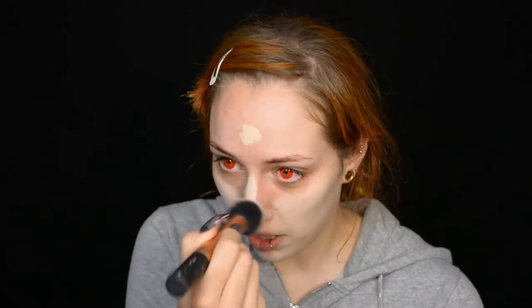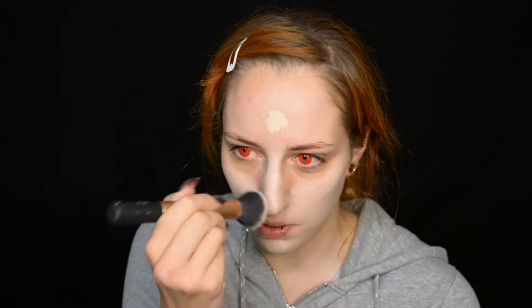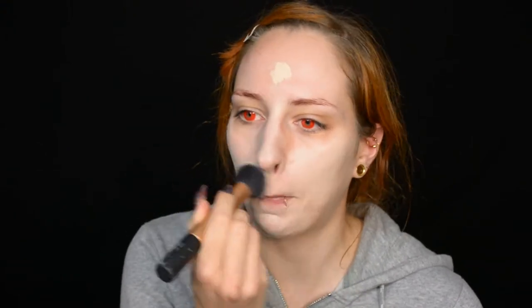We're going to start off with foundation. I'm actually going to use a foundation that's my natural skin color in winter. I never use it because I look like five different kinds of dead when I wear it, but it's actually ideal for this look. I'm just spreading it out over my face with a dome brush because I want to make myself look pale and even in color, but I don't need a perfect flawless skin. So in other words, go for something nice but don't waste buckets of your favorite foundation on this.